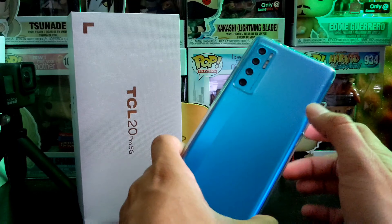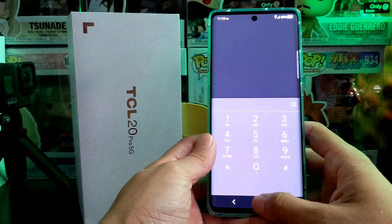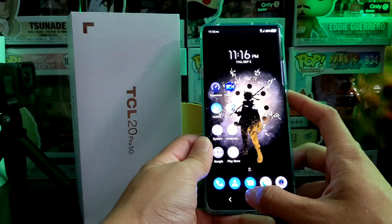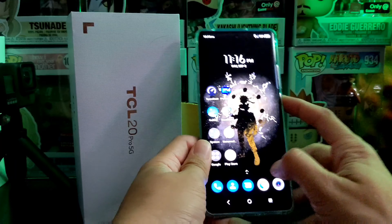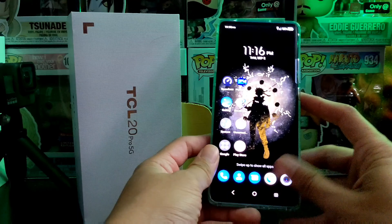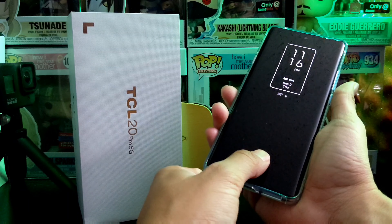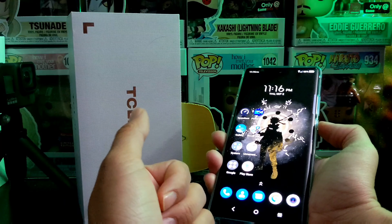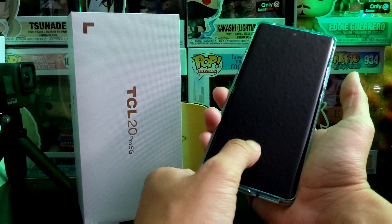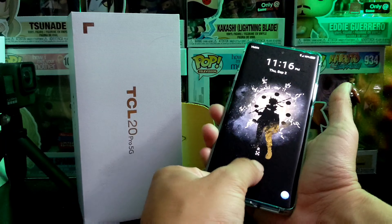They do have back sensors on their other models like the TCL 20SE, but this specific model is catered to people who want something a little more high-end. It really varies on the person using the device. With the always-on display it works, but it's not as fast as I'd like — there's a little bit of a delay, a few milliseconds. Overall it does work well compared to the TCL 10 Pro, which has clearly seen improvements.